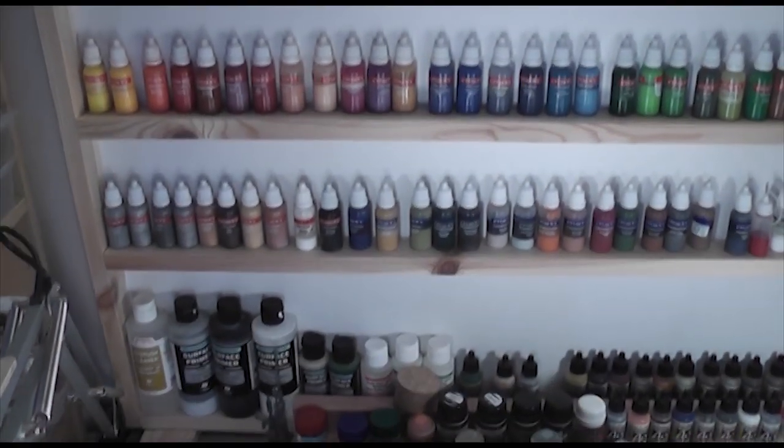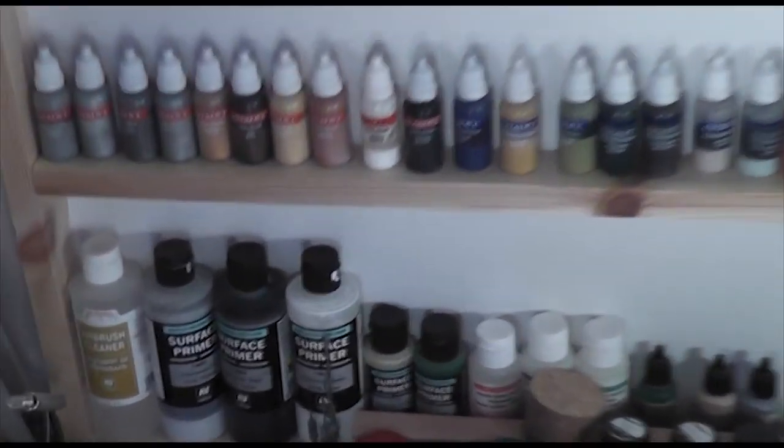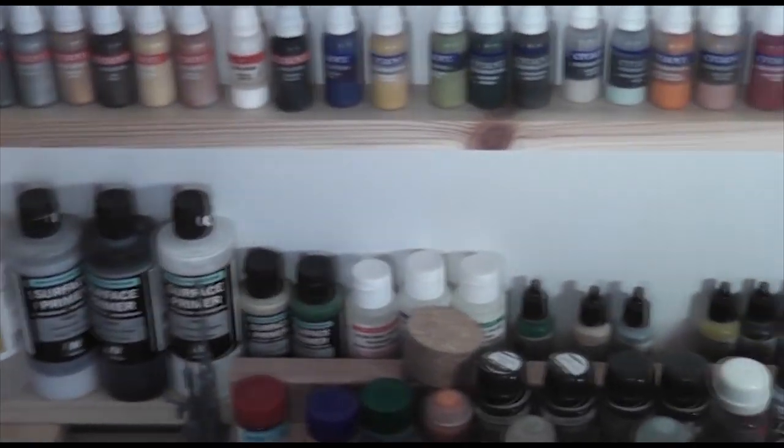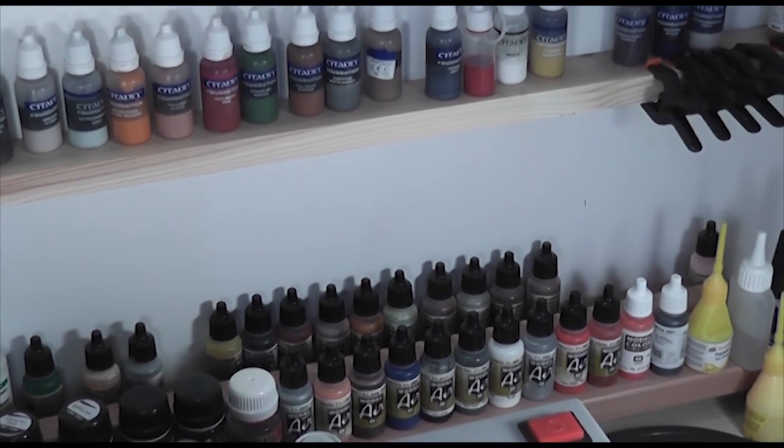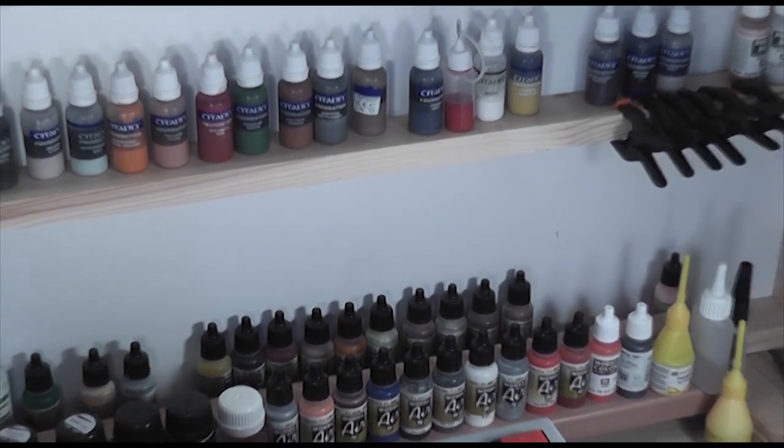And then this is obviously the Games Workshop or Citadel paint ranges. And at the very bottom you'll see the Primers and the Vallejo Model Air. Model Air is rapidly becoming my favourite paint to use, but they don't have the same colours that you got in the game range. So that's where tonight's big announcement is.